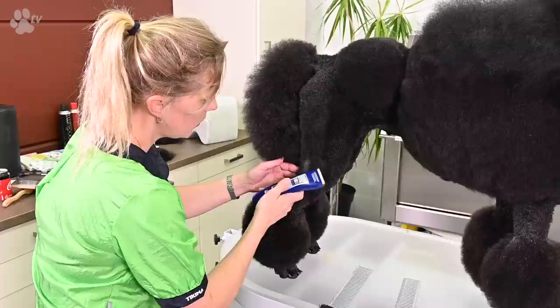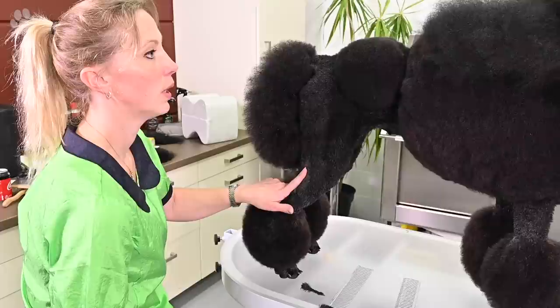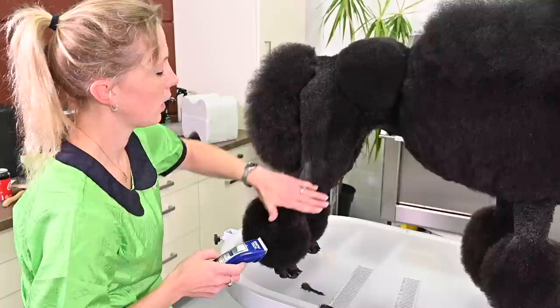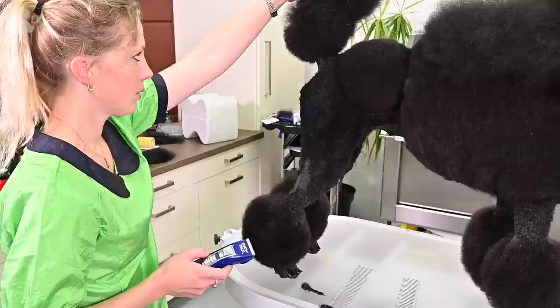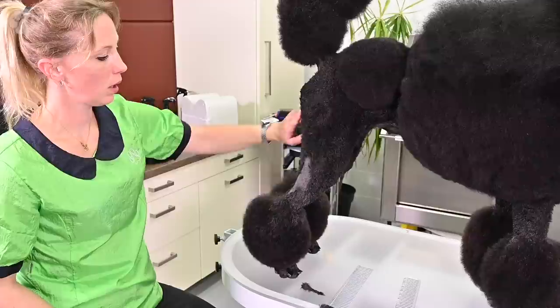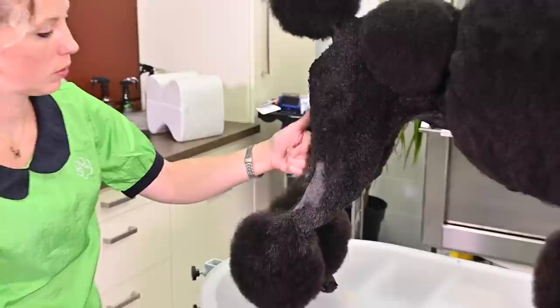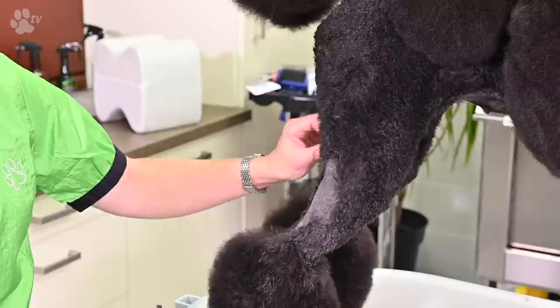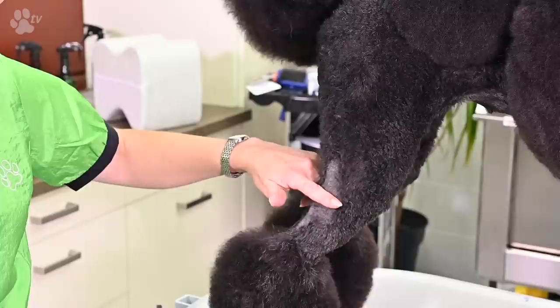I almost forgot to tell you — I always shave this with the shortest blade, a 0.5, going against the coat. But there is one point I do a little bit longer, right here at the back, because if I shave it as short as the rest it looks a little uglier — a little more pink than the black skin. So I do this at 0.5 or one millimeter, and this part I do a little bit longer, going as short at the other end.